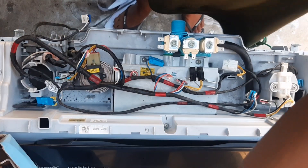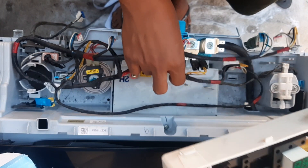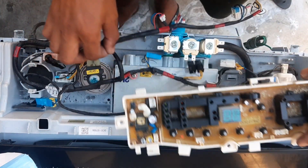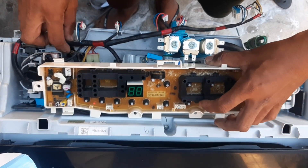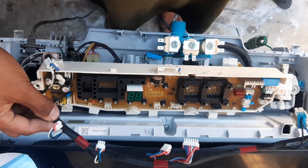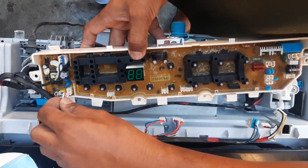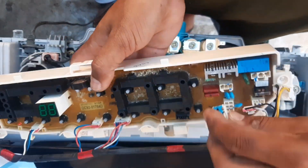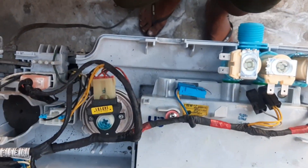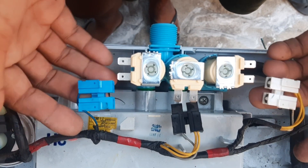Bago natin ikabit itong isa na motherboard — yung pinaka-motherboard, ito po — hindi po mahirap kalasin. Tandaan nyo lang po kung saan nakakabit lahat ng mga socket para hindi kayo malito. Tapos ito yung mga connector kagaya nito. Meron na pong palatandaan kung saan po ninyo ikakabit ulit ito pagkatanggal — o para mas safe, kunan nyo po ng litrato bago nyo tanggalin isa-isa.